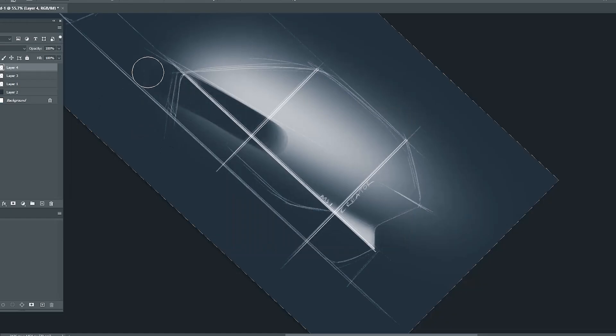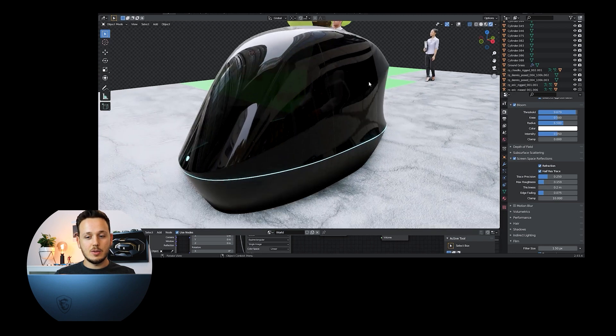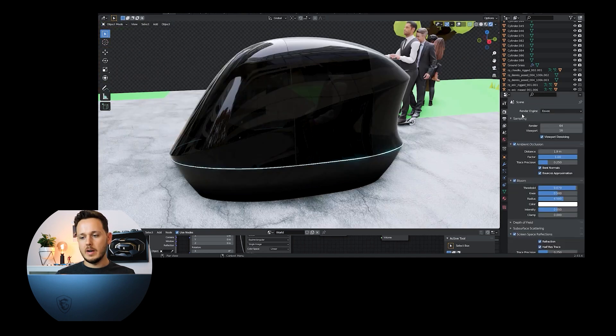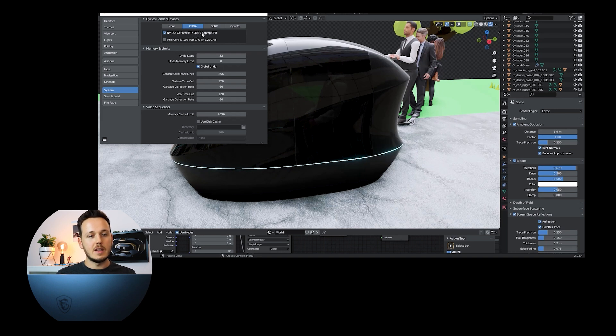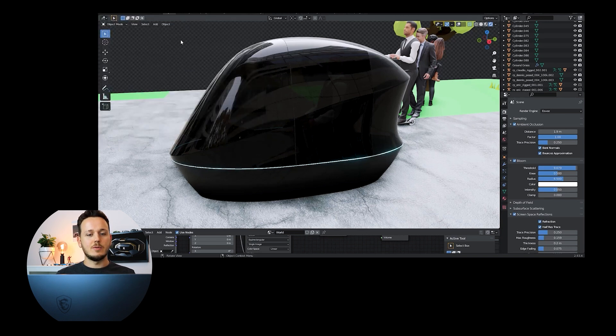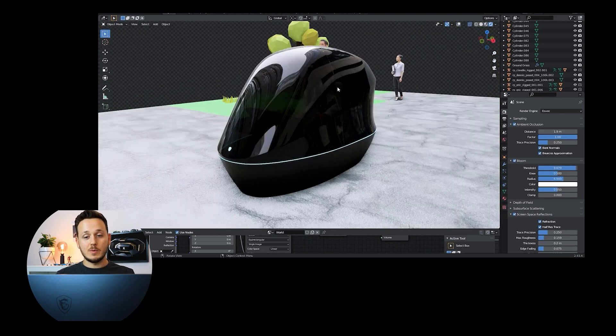Alright, enough about features — let's talk about what I did with it. My creative process starts on paper, then I jump into digital sketching where I add materials and refinement. I also work in 3D to put designs into realistic volumes. Here in the 3D software we have a crowded scene — the MSI Creator Pod. We're in rendering mode using the GPU: an Nvidia RTX 3060 laptop GPU with an Intel i7-1087OH CPU. These components work very well for creators doing 3D modeling, video editing, or graphic design.